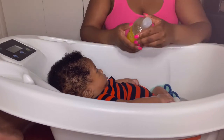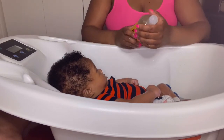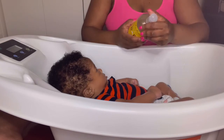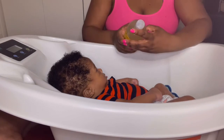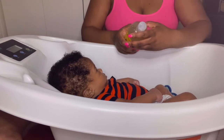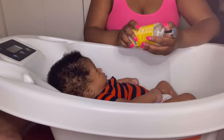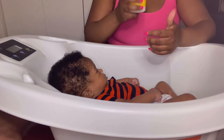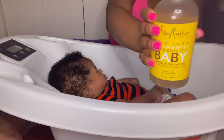Something about this body wash — I think it calms him down. It says: no sulfates, no parabens, no mineral oils, no animal testing. Fair trade shea butter, chamomile, argan oil. Apply a small amount to the face, body, and hair; avoid eye contact; lather and rinse thoroughly. Gentle enough for everyday use. The doctor at his four-month appointment said his skin is so nice, soft, and glowing — and it's the Shea Moisture products I use.